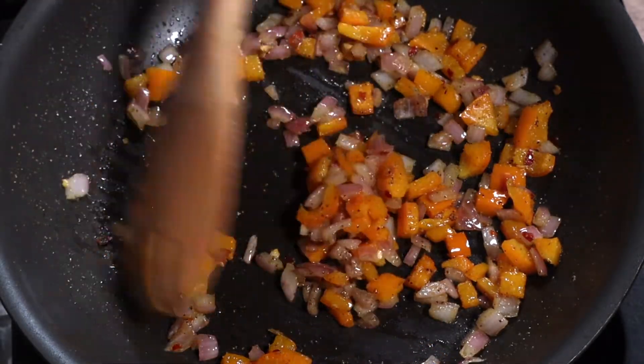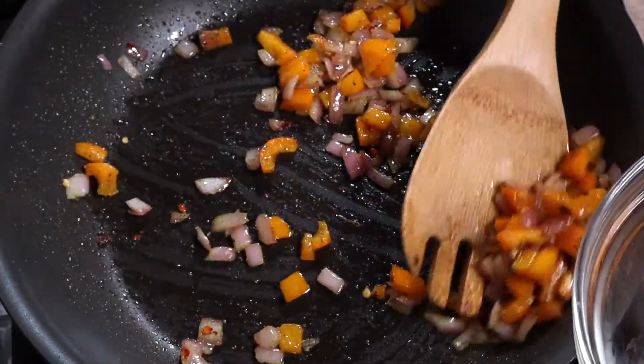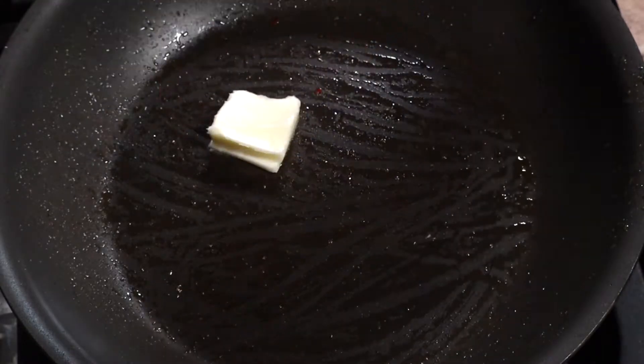Once the onions and peppers are sautéed, transfer them into a bowl and set that aside. Turn the heat to low and melt the butter in the pan.